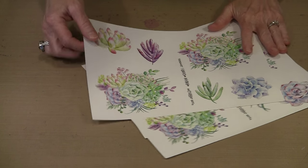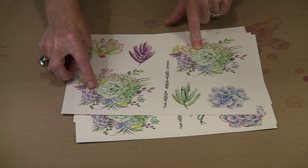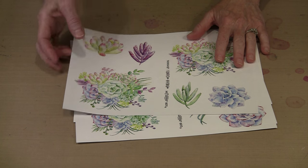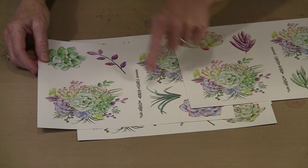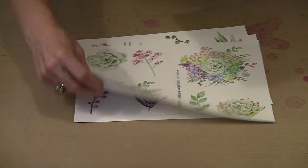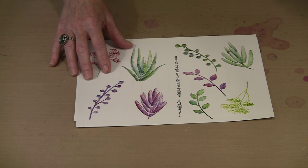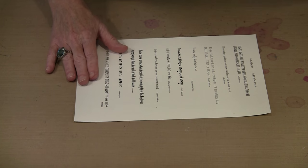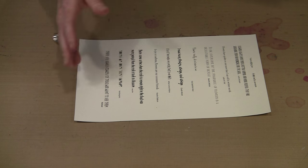I've put together four different pages. Three of the four have one thing in common: they each have two of these bouquets on them, plus some accessory pieces and some individual flowers. This is the watercolor succulents sheet one, this is two — you can see the accessories and alternate flowers are different — and this is number three. Then there's the accessory sheet where I've given you some of these images in a larger size. You're going to see how we incorporate that into the accordion book. And there's also a sheet of flower quotes that are part of the accordion book, and will be available as a regular collage sheet as well.